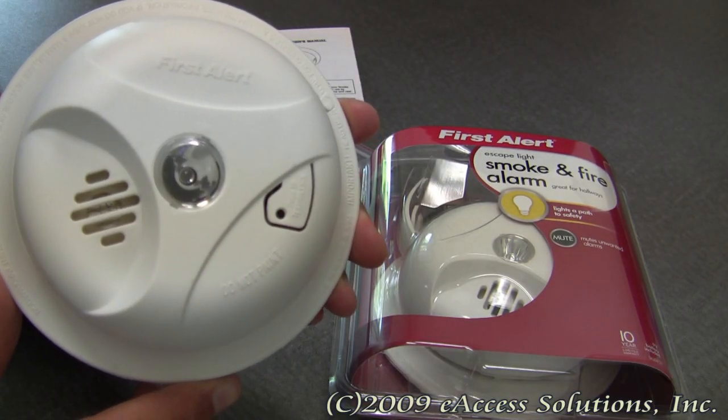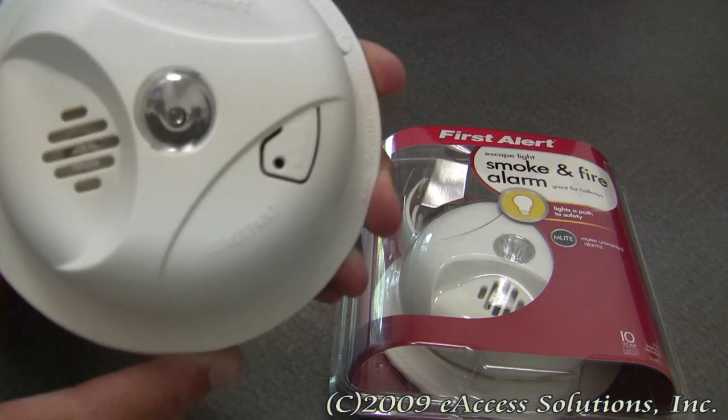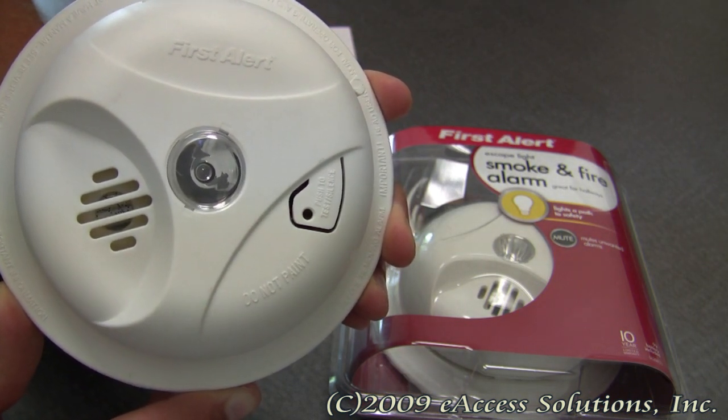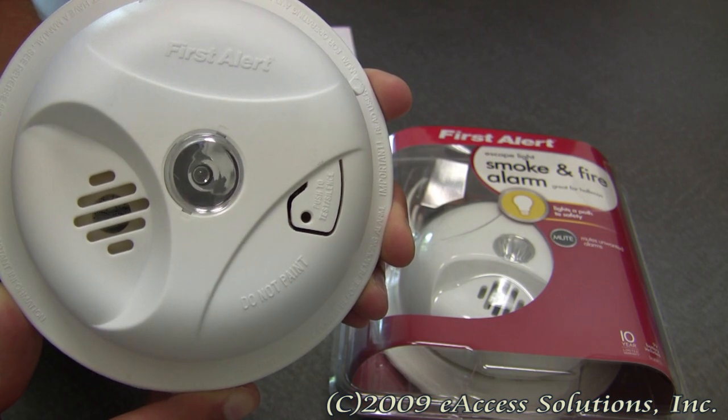This is a video overview of the First Alert Escape Light Smoke and Fire Alarm, available now at FirstAlertStore.com. Safety is the number one concern of First Alert, so this product has been designed to incorporate some important and useful features.